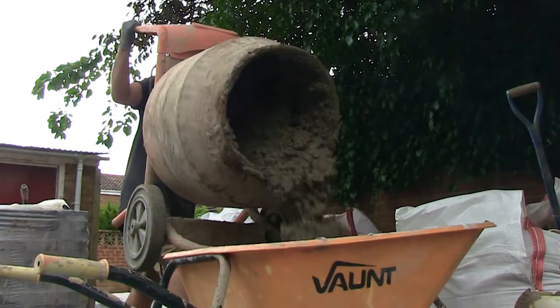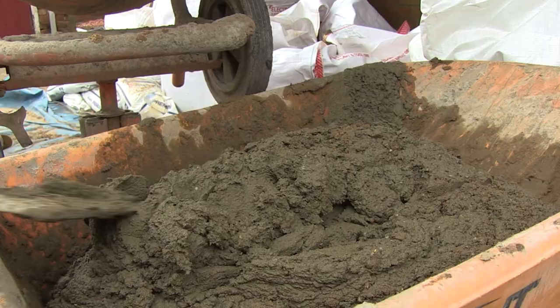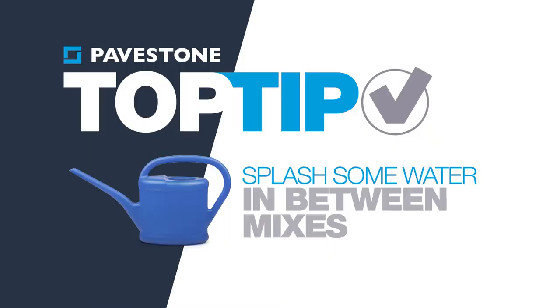Check the consistency before pouring out into the wheelbarrow, but you must always turn the mixer off first. This is how your mix should look. And here's a top tip: put a splash of water into the drum to clean off any leftover mix. A few rotates and then switch the mixer off. This will make your other mixes easier to do.